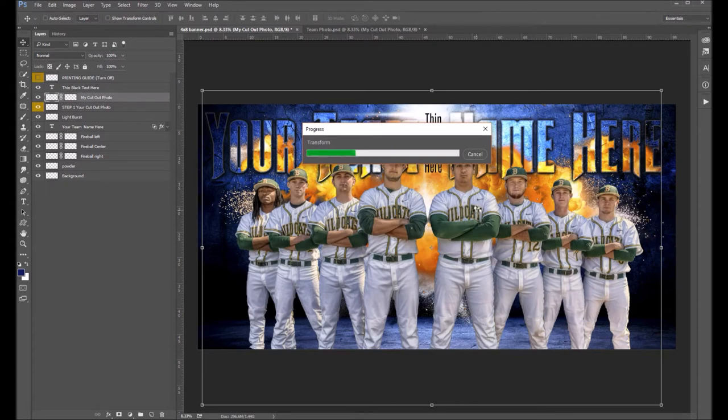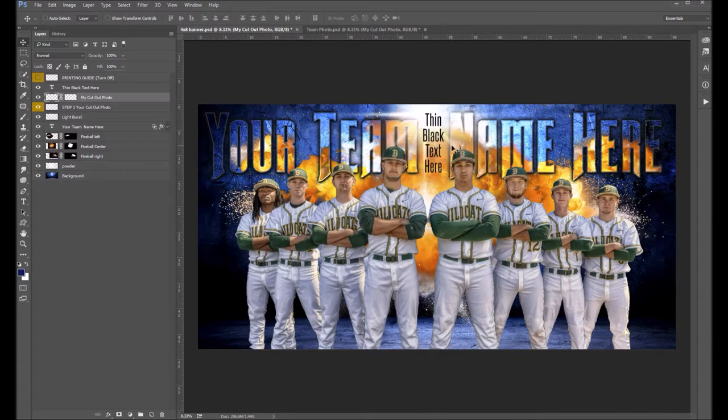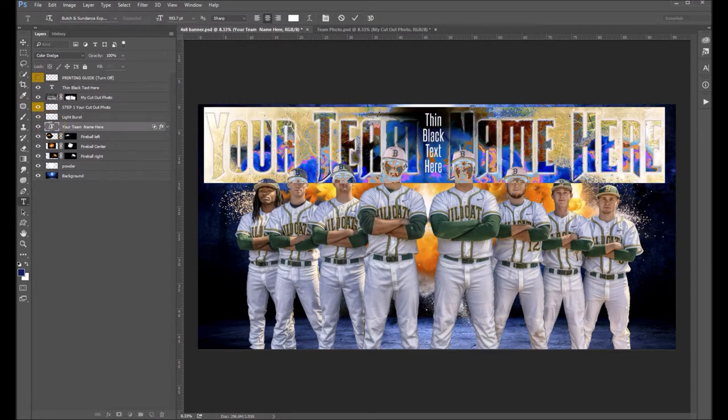The next thing we want to do is come up and edit the text. As I said before, this is a fairly large image and it is taking a little bit of time, even on my beefy computer here to render. And we're just about done there. So now we're going to come up to our text layer.